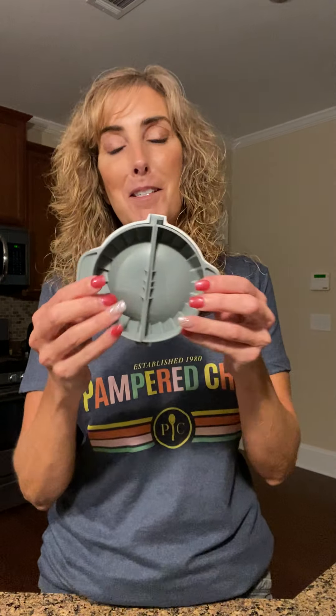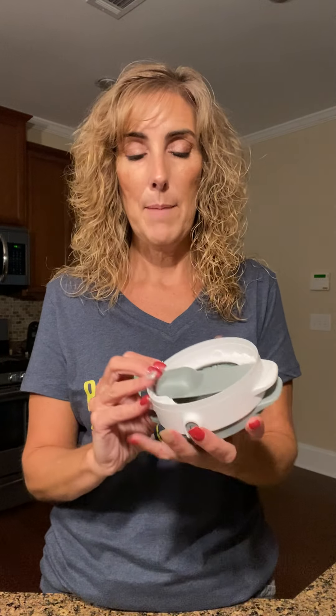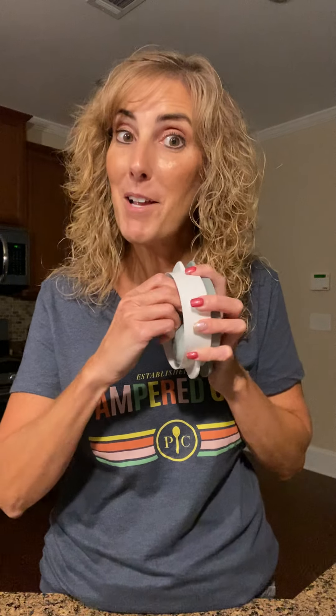Now this is exciting — this is our pocket pie maker. You can make pocket pies folded in half or as a full hand pocket. It's very nice and compact, fits together easily, and goes right in a drawer or cabinet. It also includes a measuring spoon so there's no need to second-guess how much filling you're putting in.